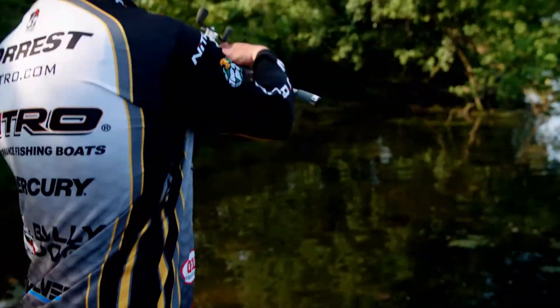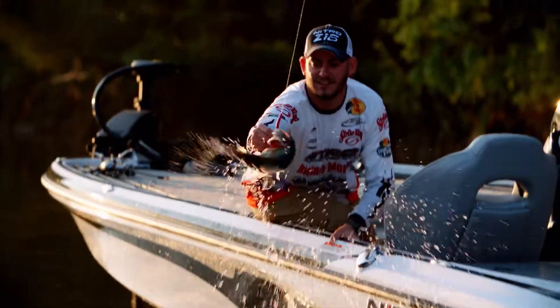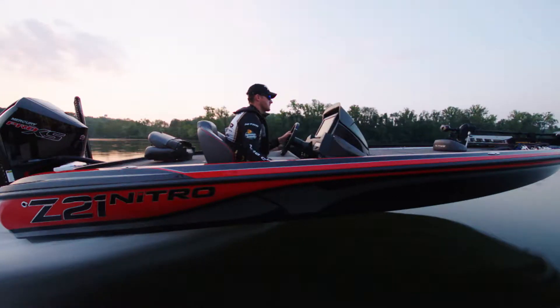Nitro, built for speed, built to fish, built to be a champion. America's favorite performance fishing boat.